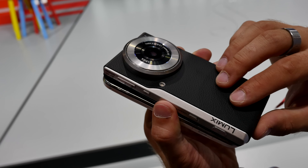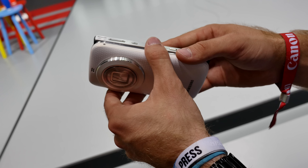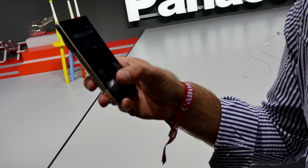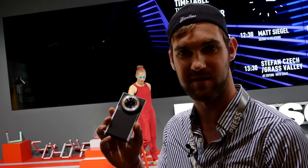I didn't even mention the flash, but you probably figured that out. Thank you for tuning in with the Panasonic DMC CM1 here at Photokina 2014. My name is Balazs — don't forget to subscribe, and thank you for watching.